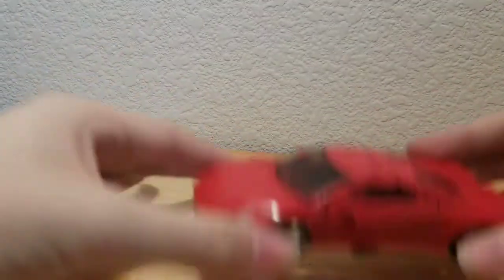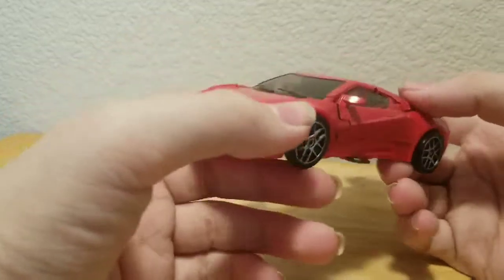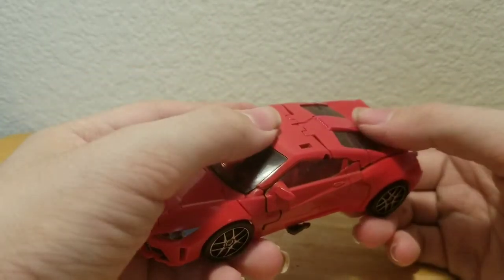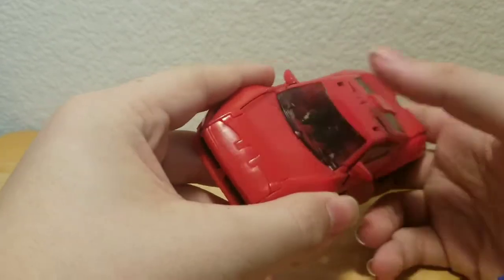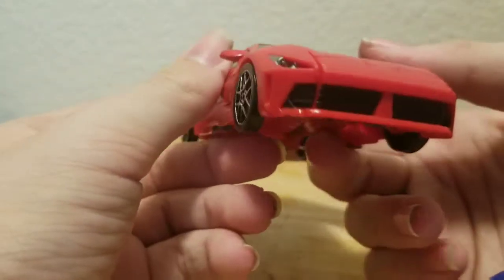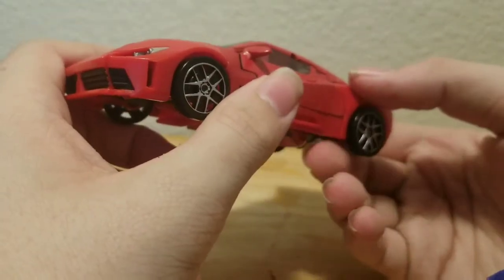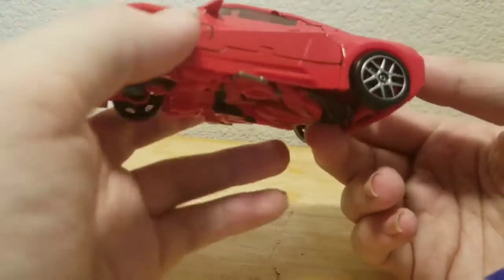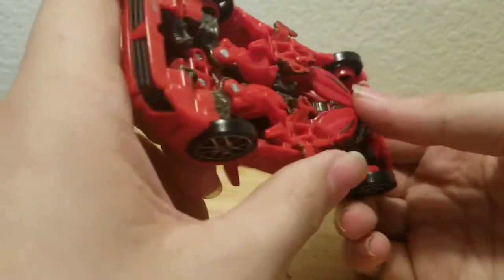Here we have Dino, also known as Mirage, in his Ferrari-ish mode. He's an okay figure. Nice red color, but it's not really a Ferrari, because Hasbro couldn't get the license from Ferrari. Sadly, you can see the underside — you can see his arms, his legs, his chest, and a little bit of his head.